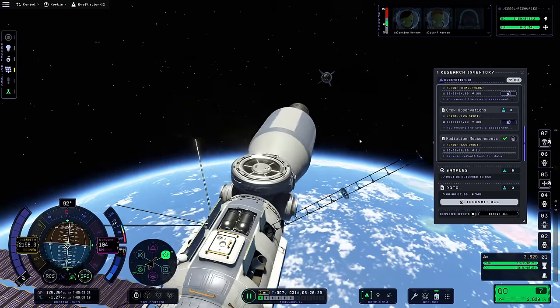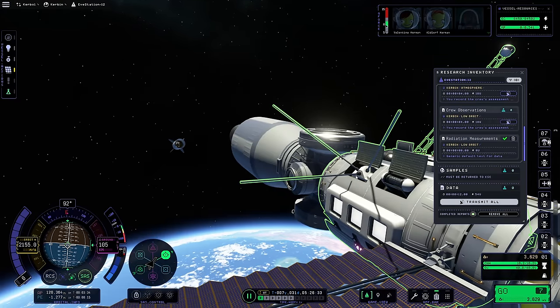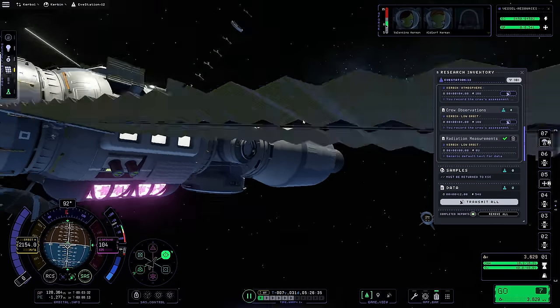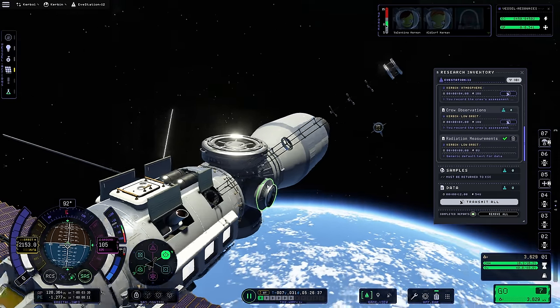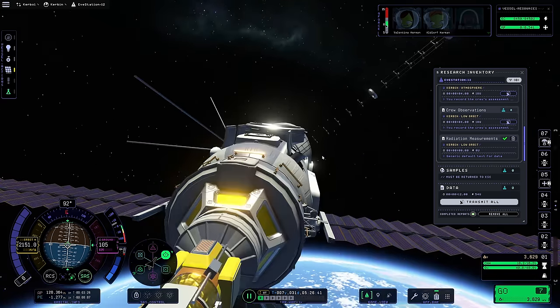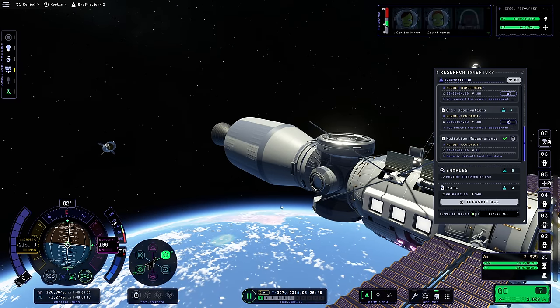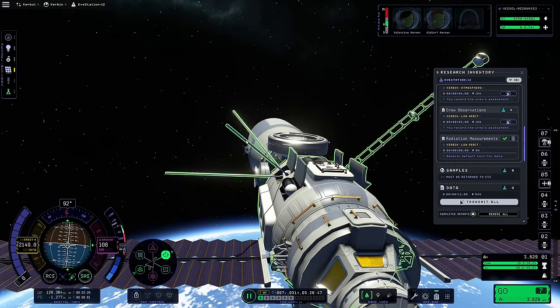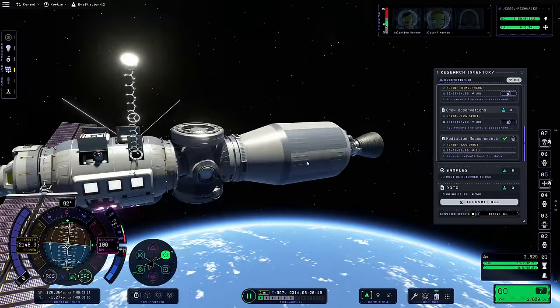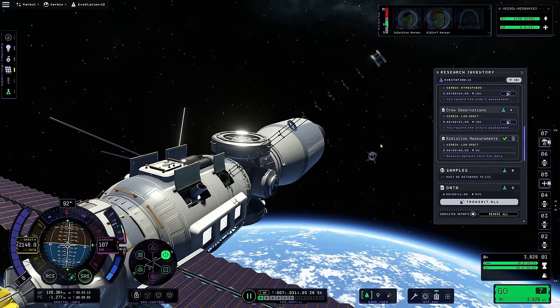We've got what looks like a magnetometer kind of thing going on right here - pretty cool. There's a little bit of an influence from DMagic on this, I think. For KSP1 they had DMagic Orbital Science - that's what the mod is called. They had experiments that did these things, and I assume since they're both doing the same thing there's some scientific accuracy behind them.